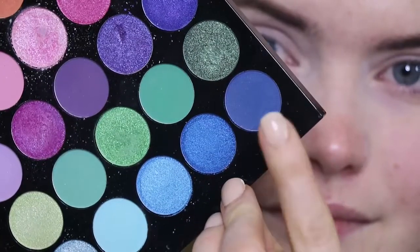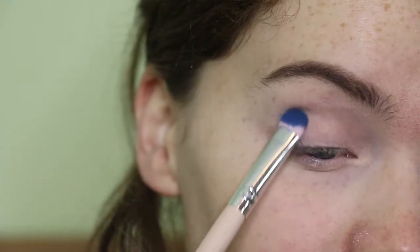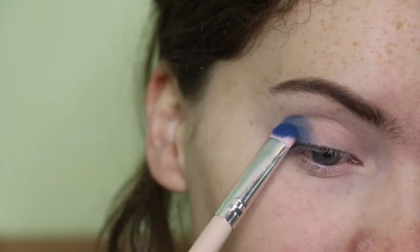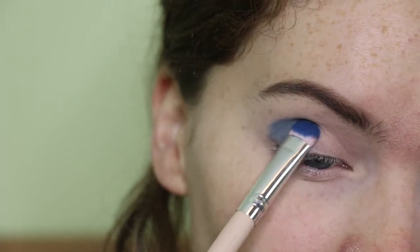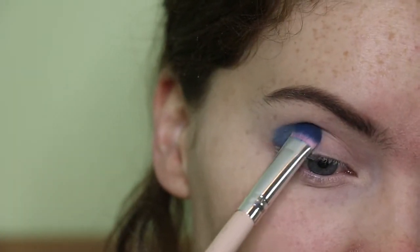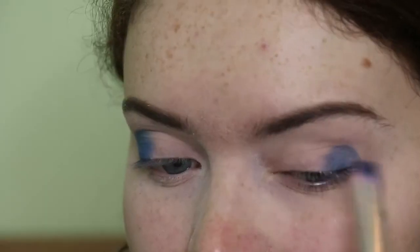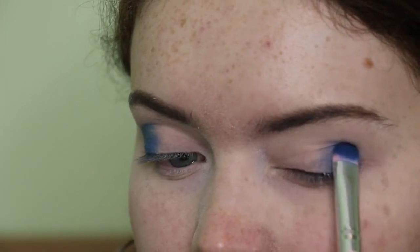First of all I'm taking the MUA Tropical Oceana palette, taking this deep blue shade and I'm just going to start packing this onto the outer portion of my lid. I will blend it out in a second but at the moment I'm just packing on the colour and building up the intensity that I want. I'm using my Henselbip Pure E20 shader brush.